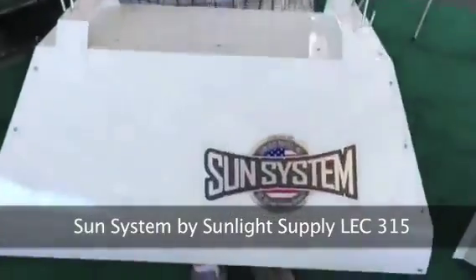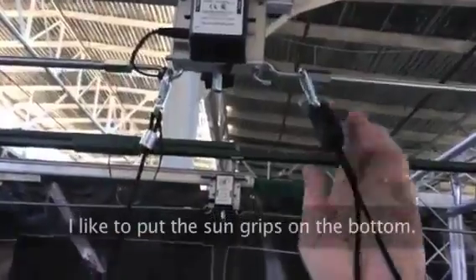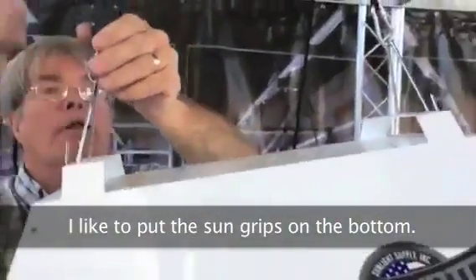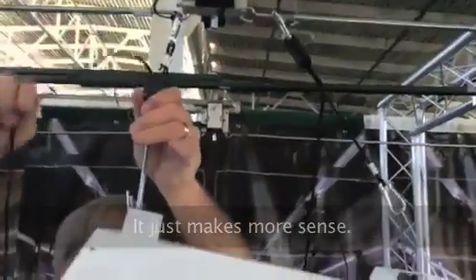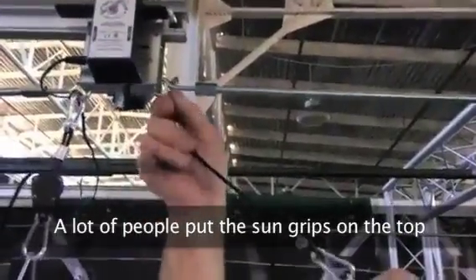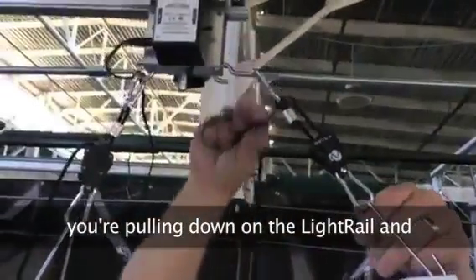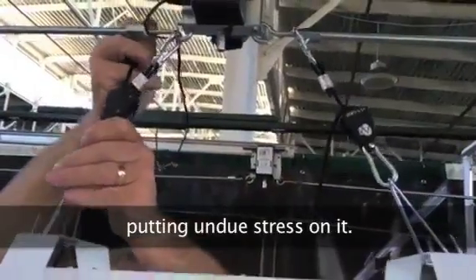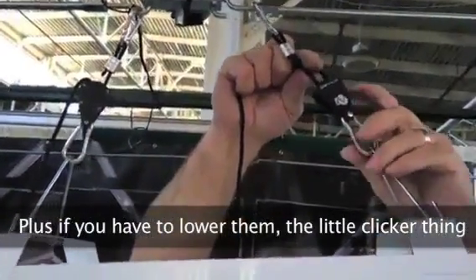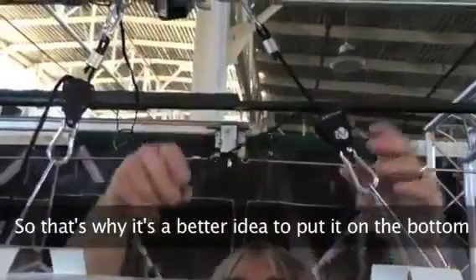Sun system by Sunlight, LEC 315. I like to put the Sun grips on the bottom — it just makes more sense, and you can pick them up as you make them go. A lot of people put the Sun grips on the top, but when you pull on the cord to make it go up, you're pulling down on the light rail and putting undue stress on it. I've seen people pull their rail right up into the ceiling because of that. Plus, if you have to lower them, the quick-release is closer to you rather than up on the ceiling. That's why it's a good idea to put them on the bottom.